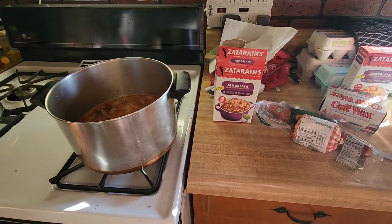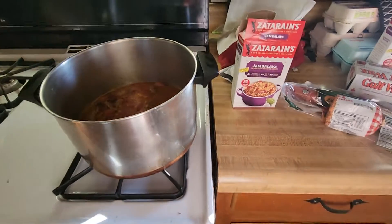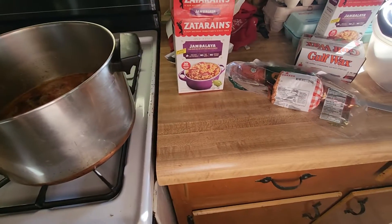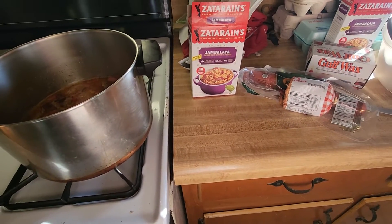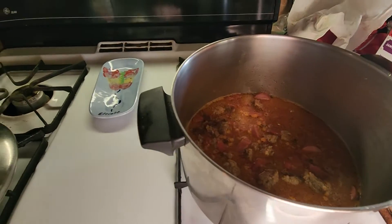This is one of the meals you can whip up real quick — takes about 30 minutes to make from start to finish. You know, brown your meat and just throw everything else in, cook it about 25 minutes.